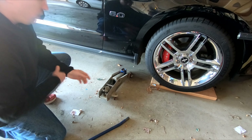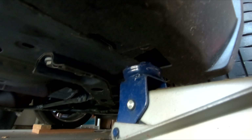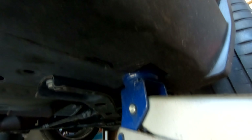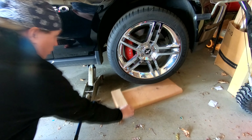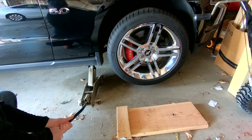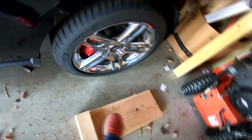Here is the hydraulic jack. Here we go. Alright, that's one tire. We're going to do the same thing on the other side and then we'll get to the back. I'm going to put this one back underneath the front wheel here so it won't roll back on me.